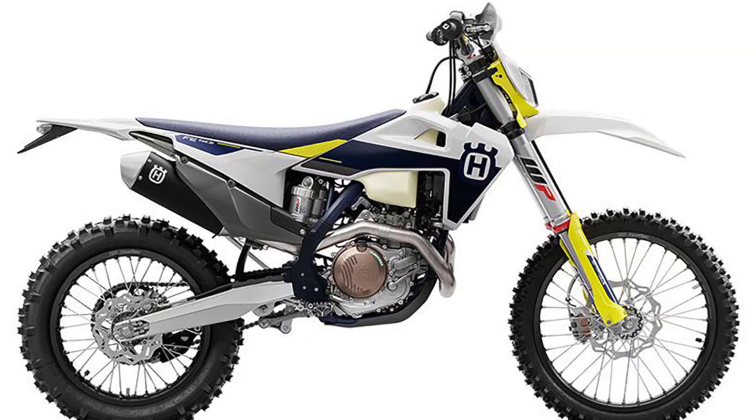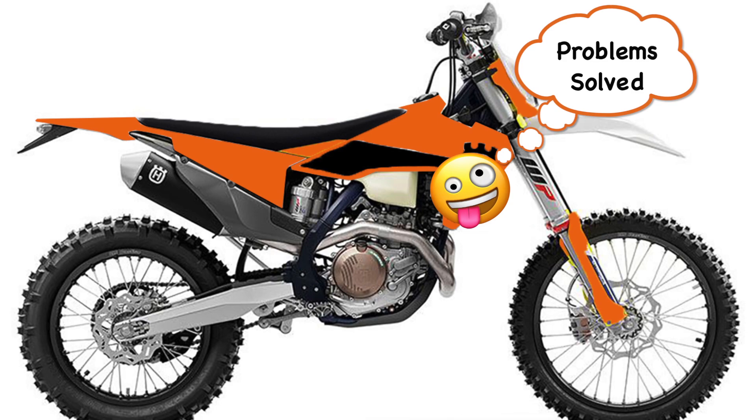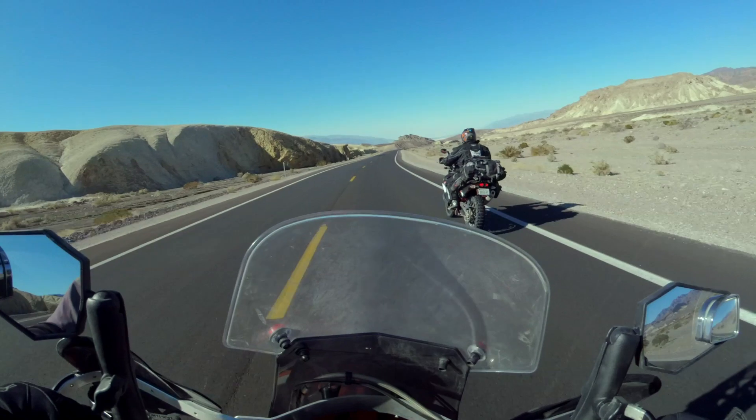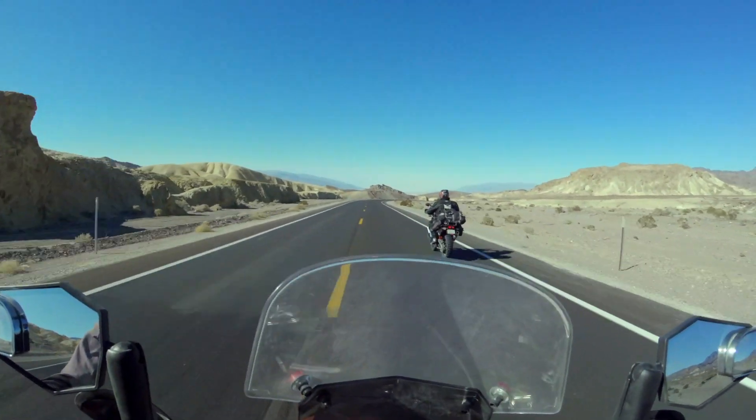We told Phil that if he would just change the plastic to orange on his blue and white KTM, that would solve all of its problems. After installing a new battery in the Husky, it was destination Death Valley.